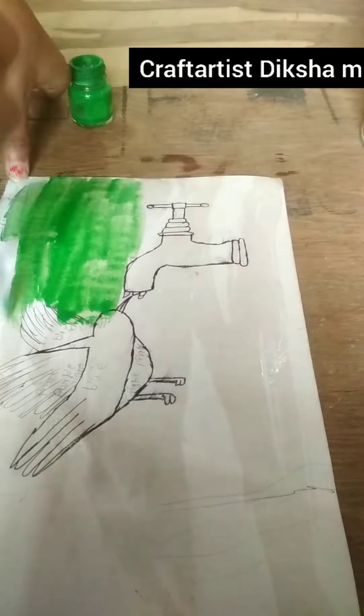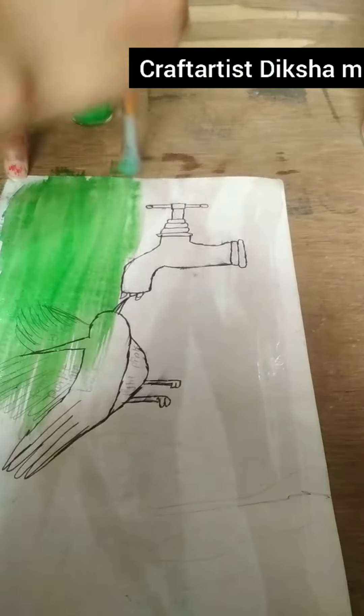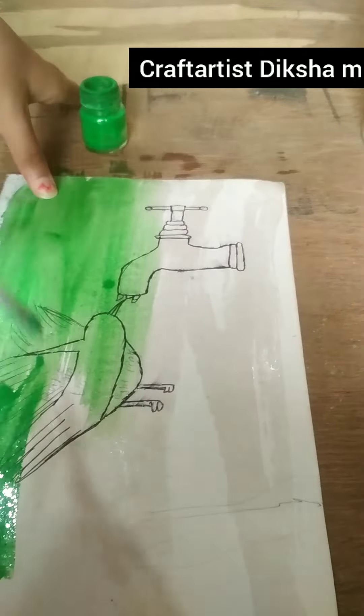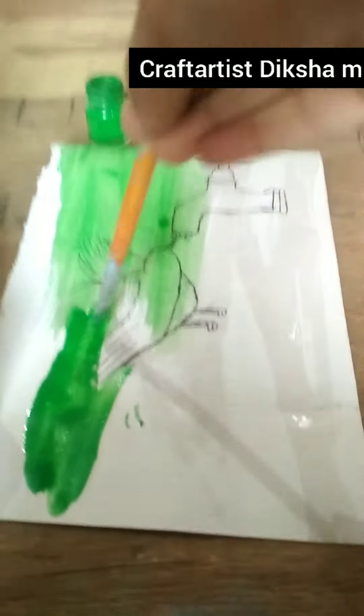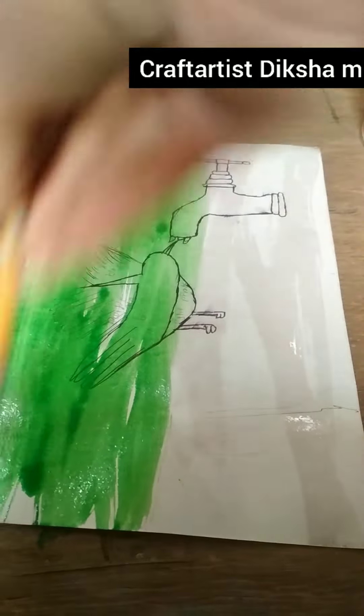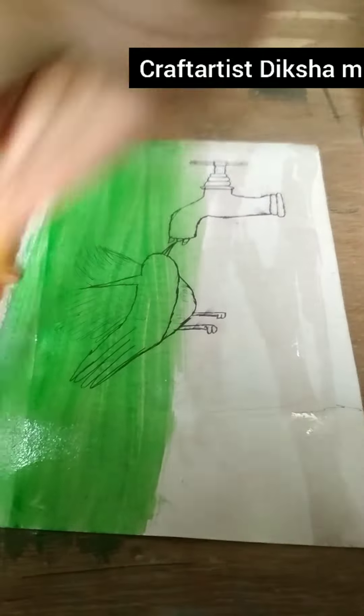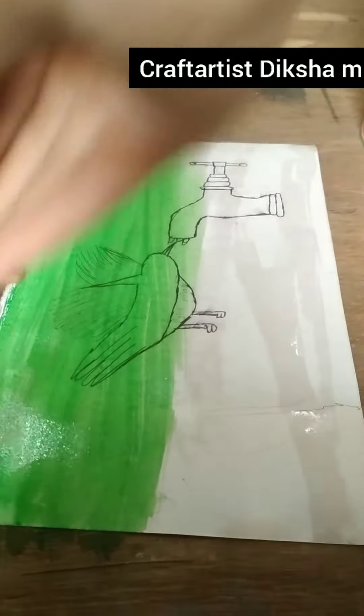Hey guys, welcome back to my channel. This one is what we have done before in a different color.